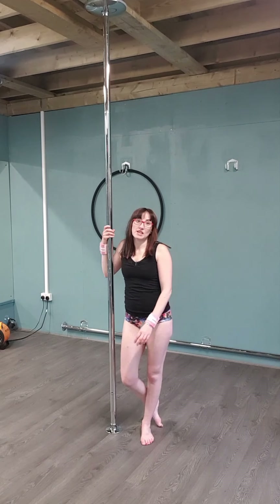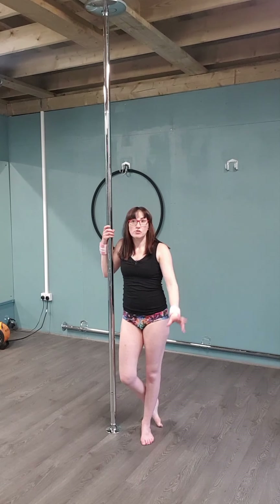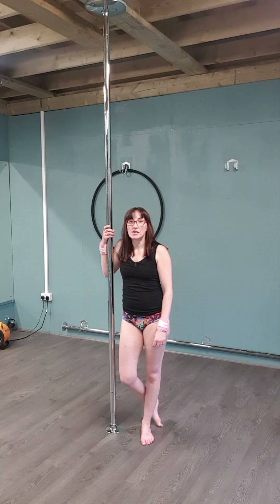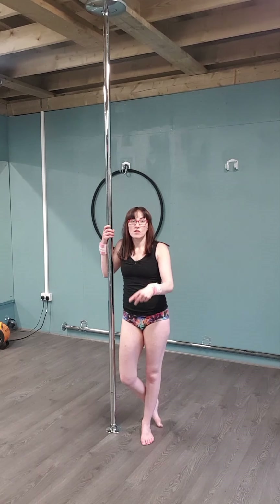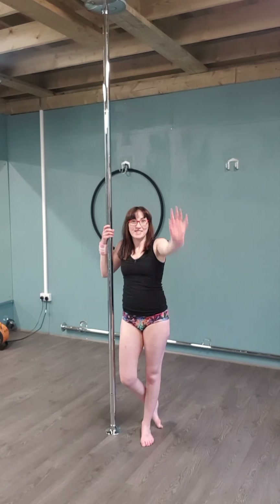Thanks for joining me for the last 11 days. Hopefully you'll get back to your own pole school soon, and this will have helped you get a bit more strength. Keep watching us — we're on YouTube, subscribe. I'll keep putting things on there. Enjoy. Bye.